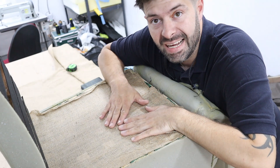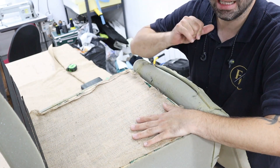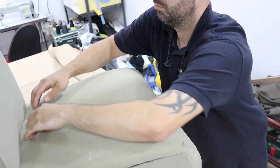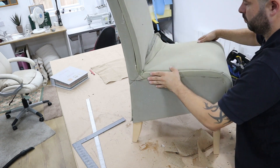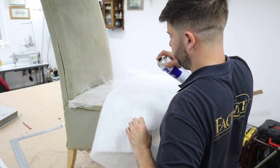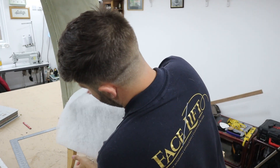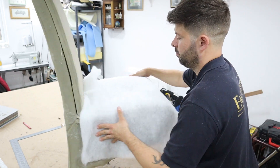We've put a hessian layer on top of the webs to protect the foam from collapsing through. It hasn't collapsed yet but as the foam gets older there's more chance of it happening, so we do that as a protective layer. Now the seat can go back. We're going to put dacron on because there wasn't any on before, just to give it a nice luxurious feel. Dacron is another way of telling the difference between high quality products and not — dacron is very important.